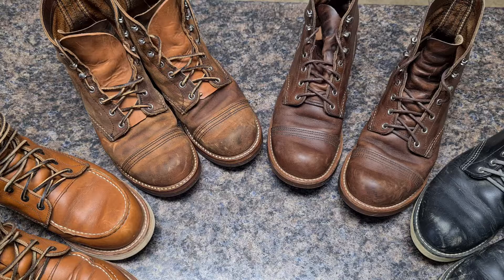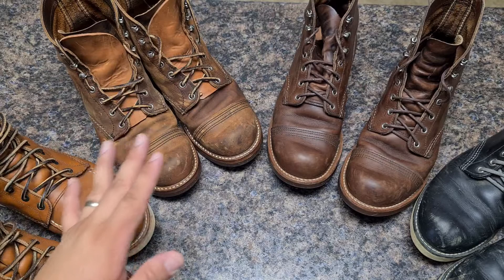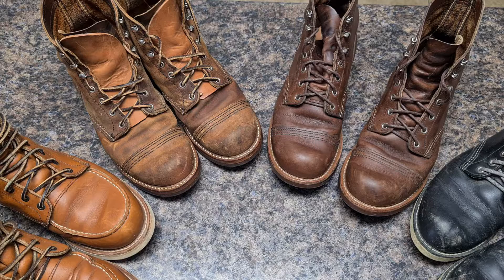If you want to spend a bit more — and sometimes it's not just a bit — Red Wings are around $350. If you spend $200 more, so around $550, on a pair of Nicks, Whites, Franks, or JK's, you will get a tougher boot.